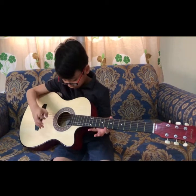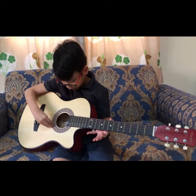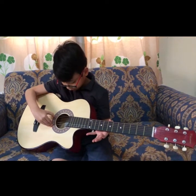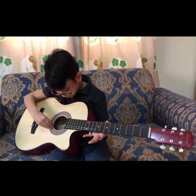This is the low E string. The high E string. The A string. The D string. The G string. And the B string.